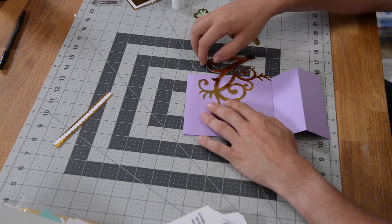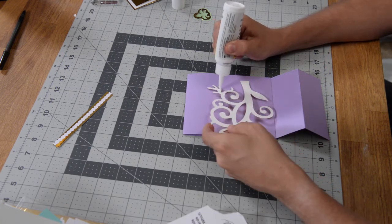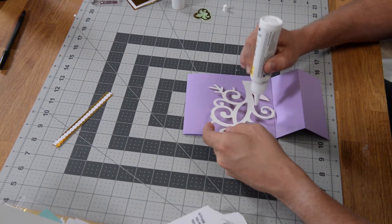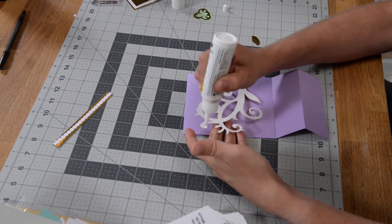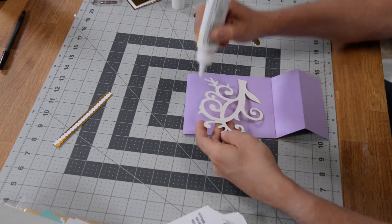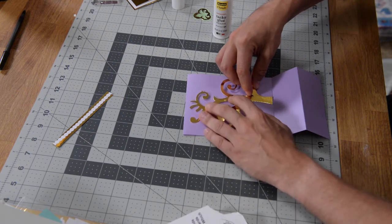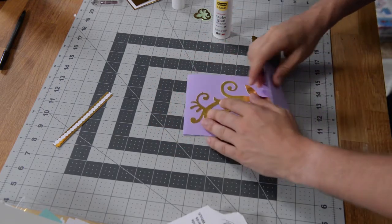I'm going to put glue on this. We used a gold foil on this — you're welcome to use whatever you want. On these smaller little details I'm doing little dots because I do not want this to smear, and then on some of the larger areas I'm doing a very thin bead of glue. Just doing little dots, especially towards the ends so they don't peel up. We'll flip this over and just make sure you get it nice and properly aligned using those little guides that we've provided, and then just push and glue that down.